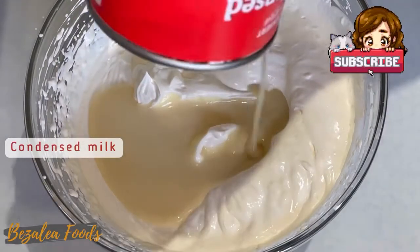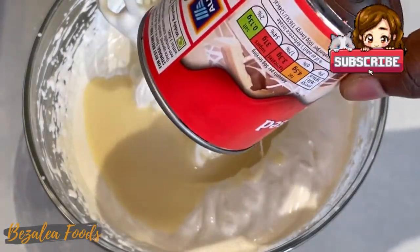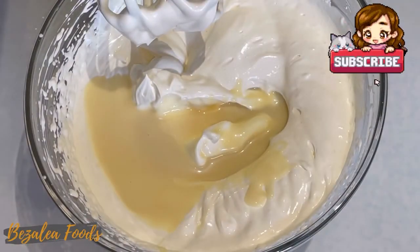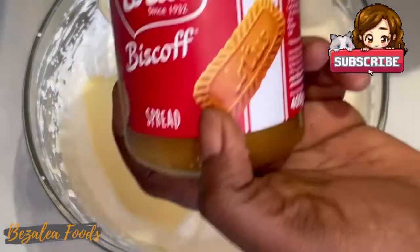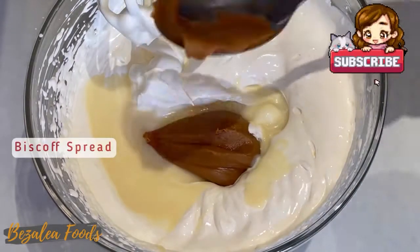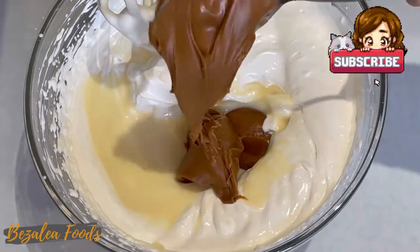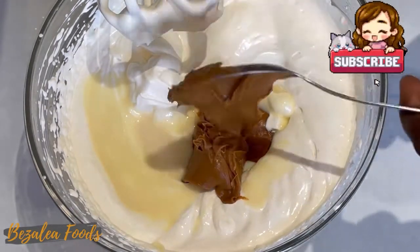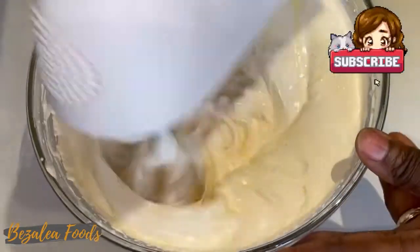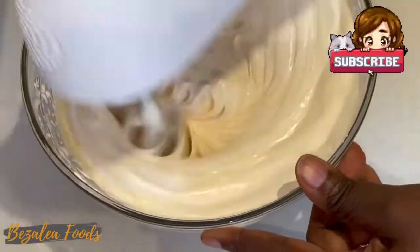Then you want to add some condensed milk to get that sweet flavour. This is what we normally use for tea and it makes it really nice. After that, add the lotus spread, or Biscoff spread. It's really chocolatey — everything here is mostly chocolatey, so if you don't like chocolate, well, let's get on.